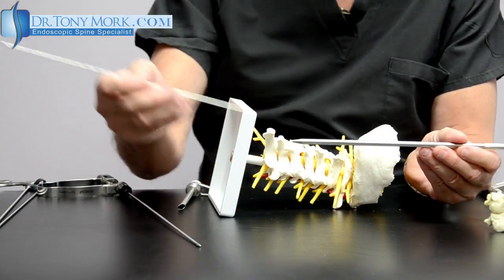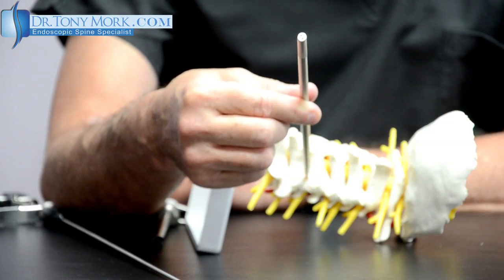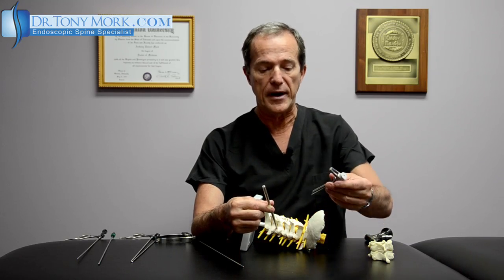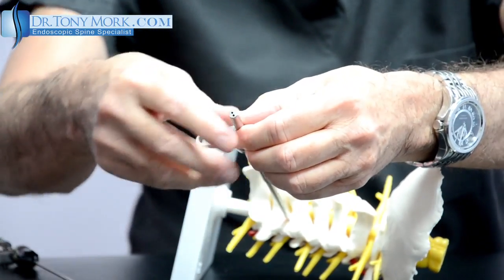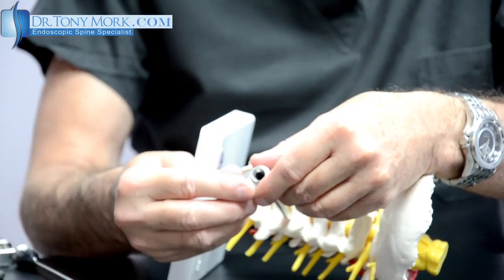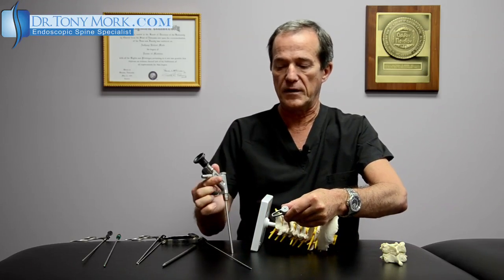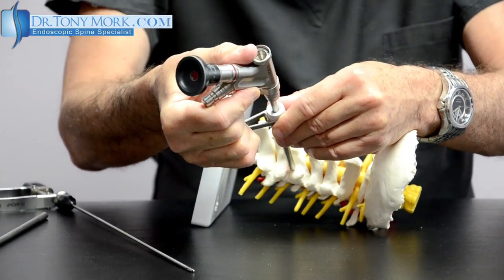This is the size of the cannula — between three and four millimeters — and through a very small incision this is passed over the guide wire. Once passed over the guide wire, I have a small obturator that goes down to the facet or the level of interest. This establishes the initial port through the soft tissues down to the area of interest, and it is followed by a cannula which goes over the obturator down to the area of interest. Then the initial obturator can be removed and a little rubber seal placed.